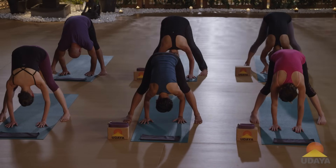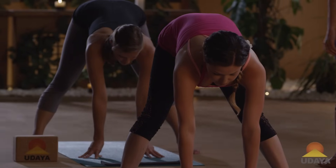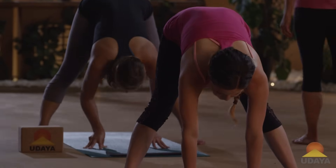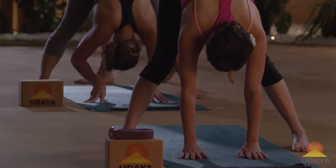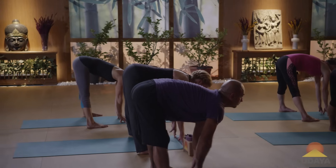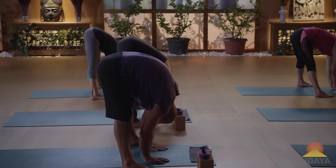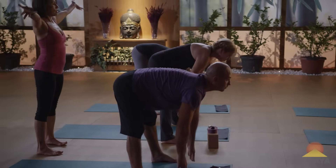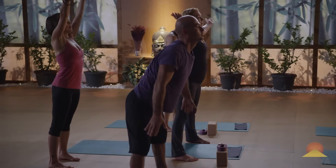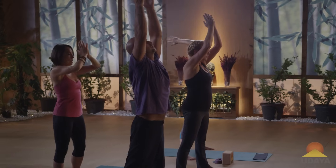Inhale, lengthen, come halfway up. Exhale, forward fold. One more time — inhale, lengthen out. Exhale, fold back in. Inhale, rise up to stand. Reach the arms up on your inhale, and exhale, the palms connect in front of the heart.